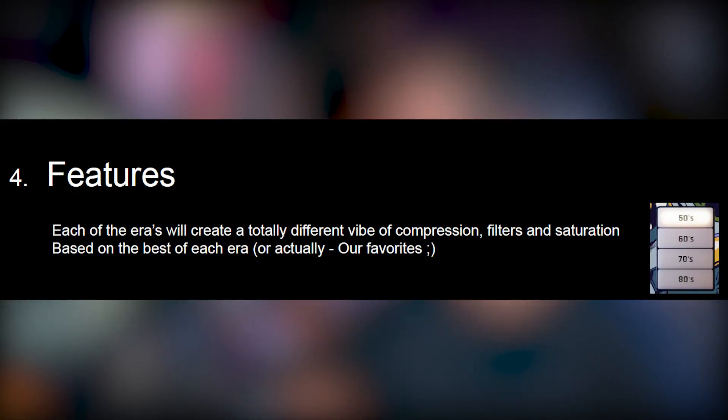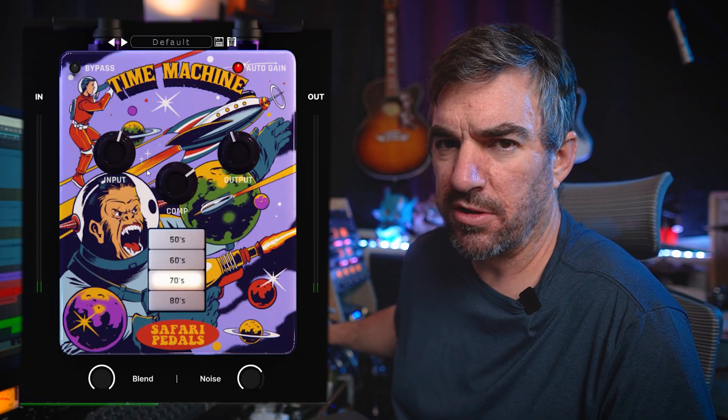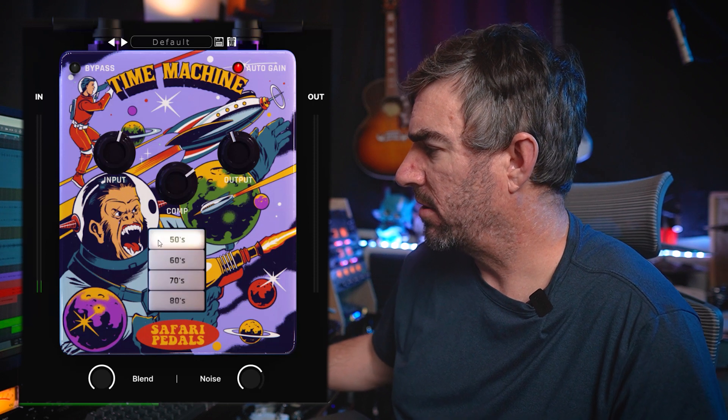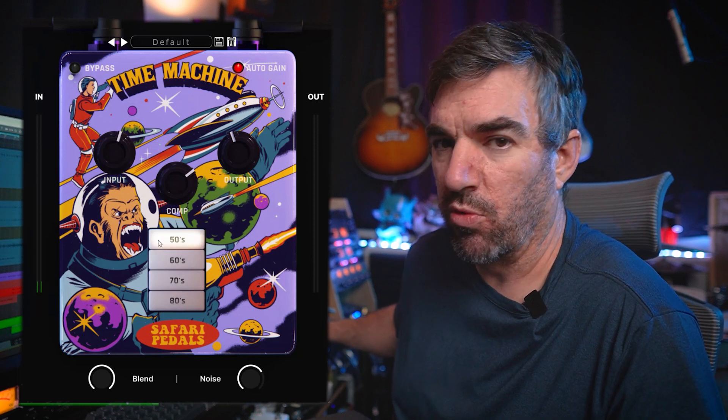I don't know if they're actually emulating specific gear - microphones, preamps, compressors - or maybe they're just going for a general sound. But if you look in the manual, they say each of the eras will create a totally different vibe of compression, filters, and saturation based on the best of each era - or actually their favorites. That kind of makes me think they're chasing not only a sound but actually specific pieces of gear. I'll loop the drums and crank the input and compression a bit so you can hear how it works.